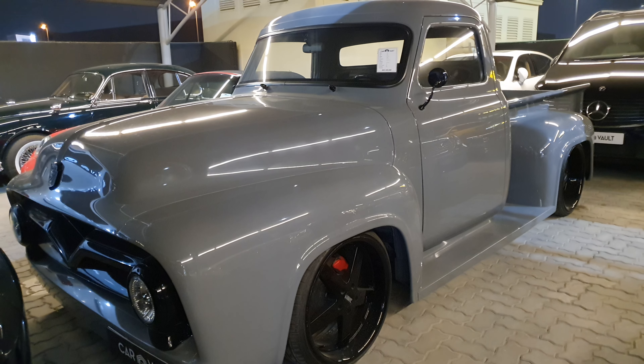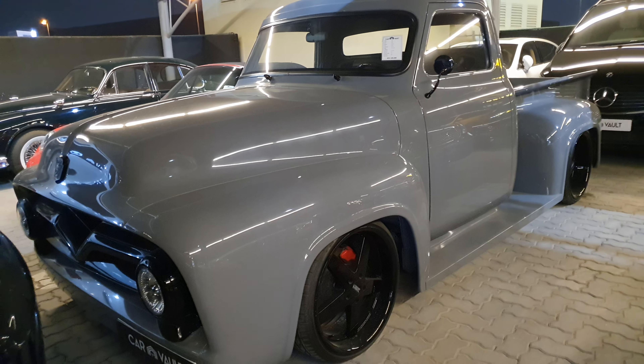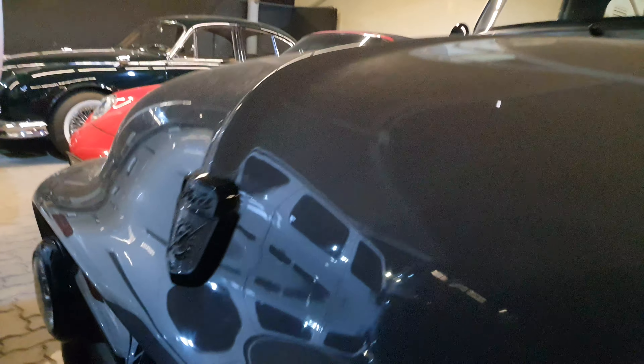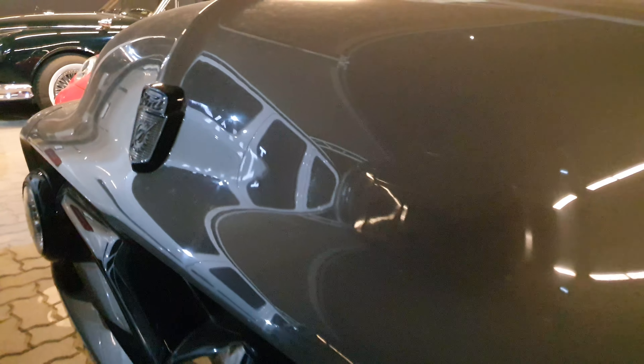This is a 1955 Ford F100 pickup truck — as you can see it's completely modified. I'll try to show you as much of the details as I can; it's just parked in a very tight corner.